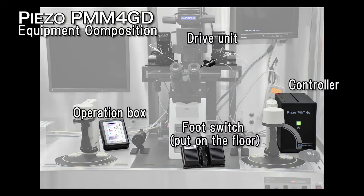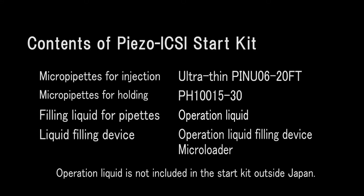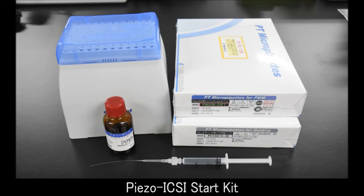The PMM drive unit is attached to the injection holder and the foot switch is put on the floor. The expendable items required for operation are included in the piezo-ICSI start kit. For questions about equipment and expendable items, please contact Primetech Ltd. The piezo-ICSI start kit consists of flat-tipped injection micropipettes, pipettes for holding oocytes, and an operation liquid filling device. The recommended operation liquid is fluoro-inert FC770.